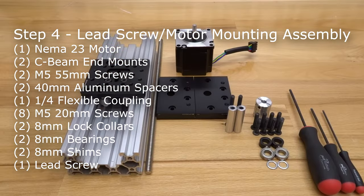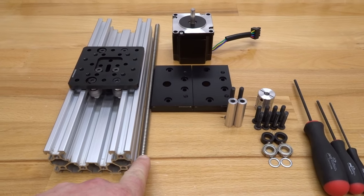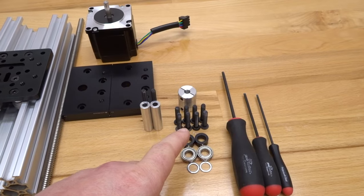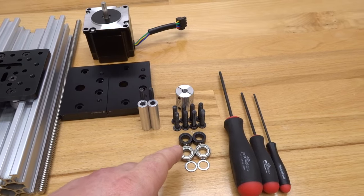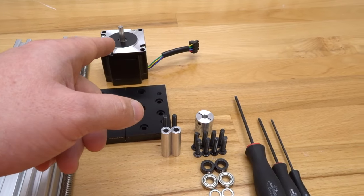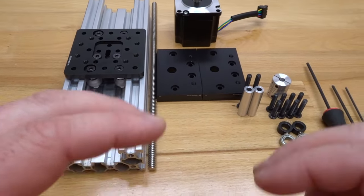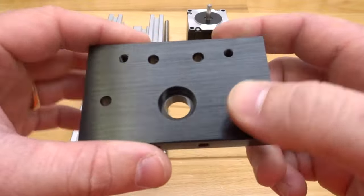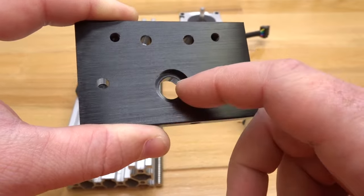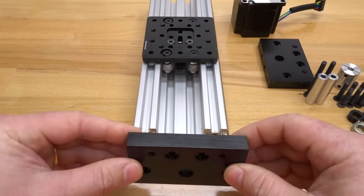For the final assembly, gather these parts: the lead screw, two C-beam end mounts, two 40 millimeter aluminum spacers, eight 20 millimeter screws, two lock collars, two bearings, two eight millimeter shims, flexible coupling, NEMA 23 motor, and a ball driver set. Start with the C-beam end mounts — notice the recessed hole on one side, which accommodates the bearing that fits flush into that side. Make sure this recessed side faces the inside of the C-beam.